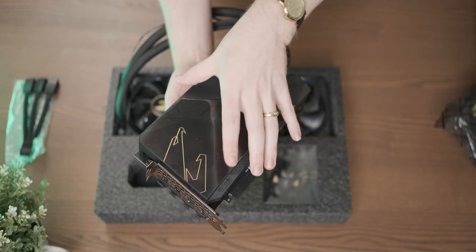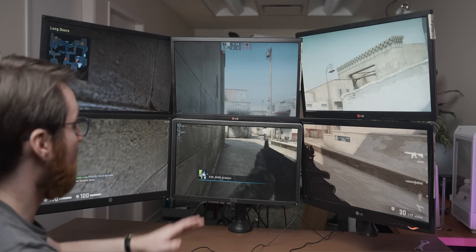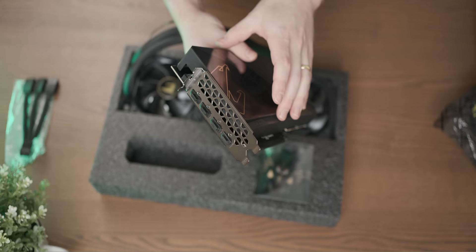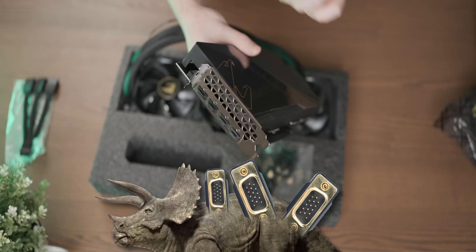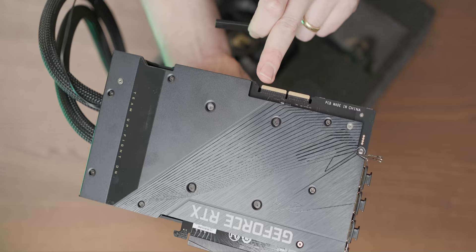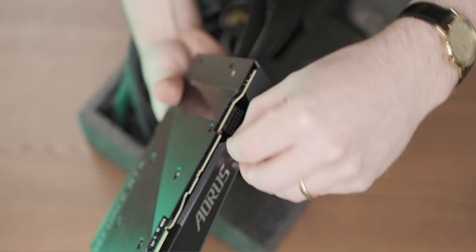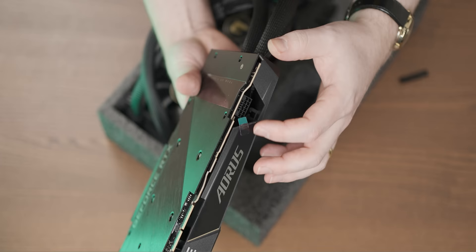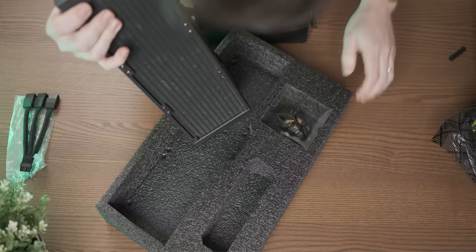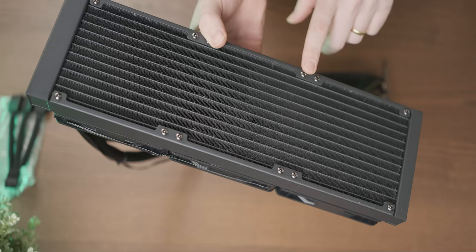In terms of rear IO it's a pretty standard affair: a single HDMI with three DisplayPorts, so unfortunately we won't be able to do a six-panel VGA display setup. There's our backplate which is a complete fingerprint magnet. This is our NVLink connector, so you could theoretically run two of these in a single system. And here is the new 12-pin power connector that should become more popular with the next generation of graphics cards. This is actually quite a dense fin array.